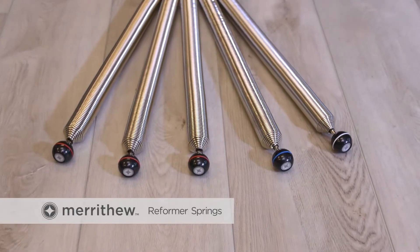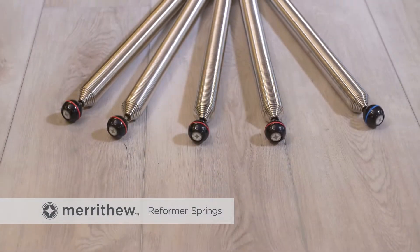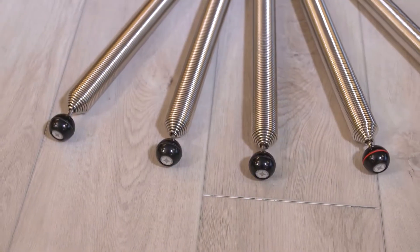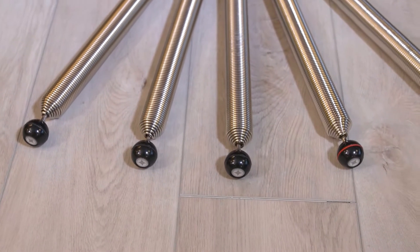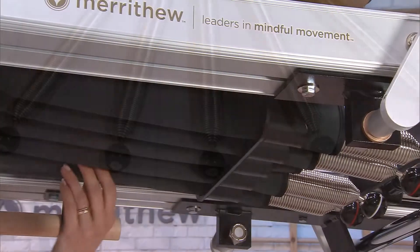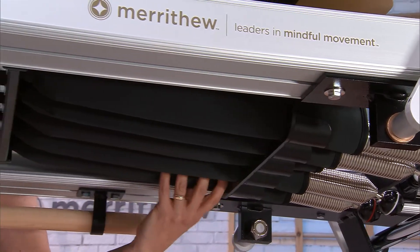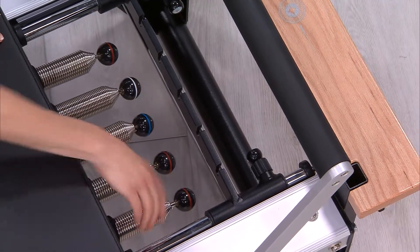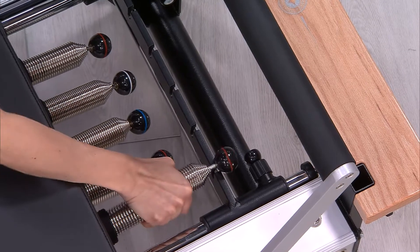Often referred to as the best in the industry, Merithew springs are extremely durable and custom crafted using the highest quality materials. All springs are nickel plated and heat treated, and attach firmly to the reformer carriage, each with a unique spring ball that allows for secure attachment to the gear bar.